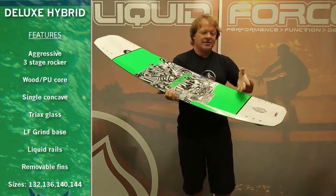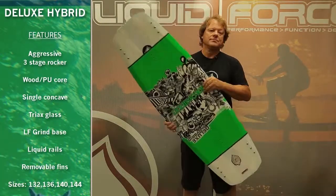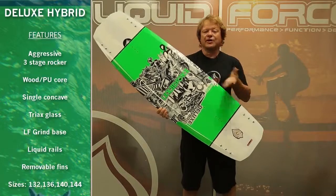It has a triax glass construction and a nice see-through graphic on the top. Pair up this hybrid with the 2014 Vantage closed toe binding and you've got a great setup.